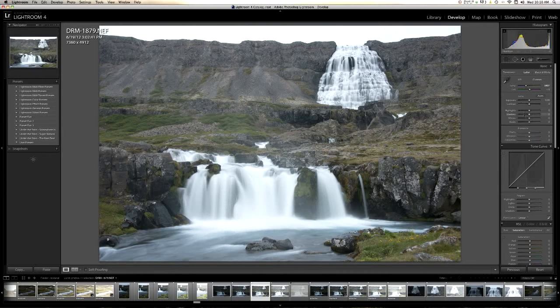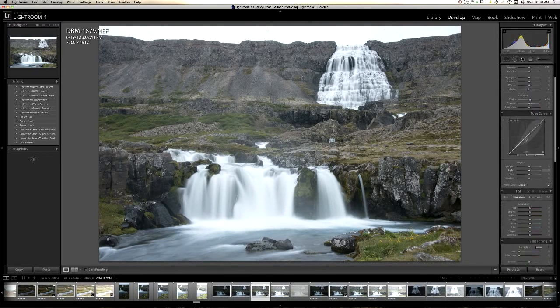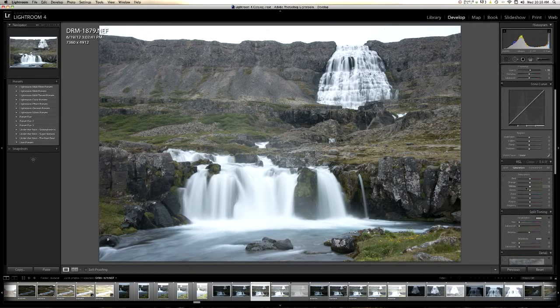Next I'm going to come down to my blacks and bump them down a little bit to give us some contrast. I'll bump my clarity slider a little bit — that just gives us a little bit of sharpening. You really don't want to bump the clarity slider up too much, as you can see it kind of makes it look bad. Vibrance, I think we're okay. I'm going to bump down the yellow saturation just a little bit, and the yellow luminance.